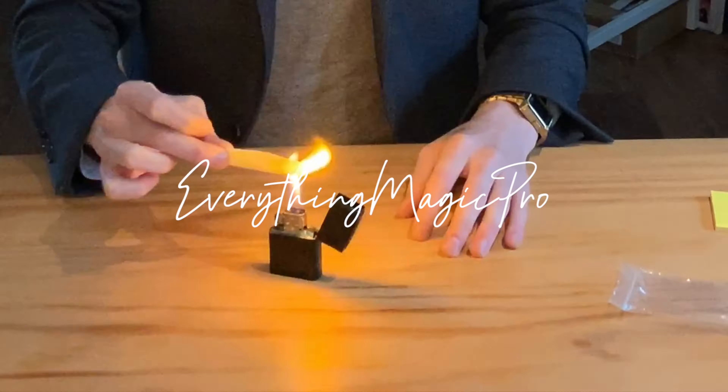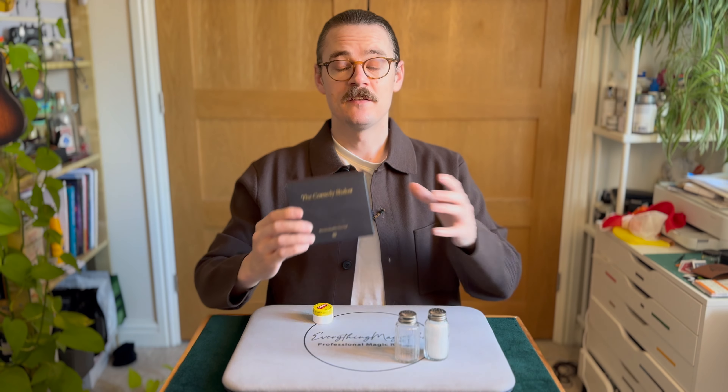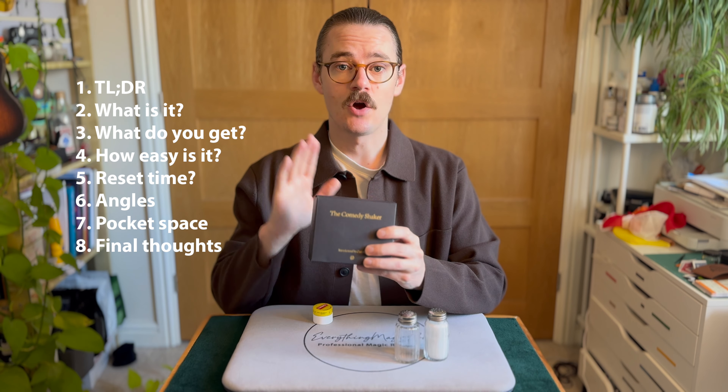Hello, my name's Scott. I'm a professional magician and this is a magic review. In today's review, we're going to be looking at the Comedy Shaker by TCC Magic.